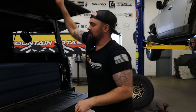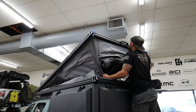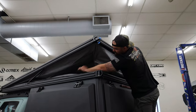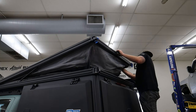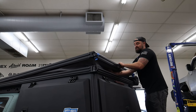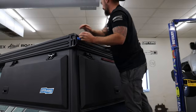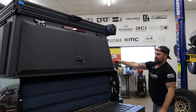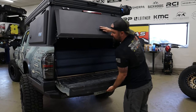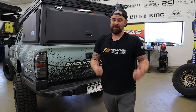Not a huge deal. Zero complaints about the Super Pacific — there is nothing to dislike about it, besides maybe the price, but it's worth every penny. I'm ready to go. How long did that take? 30 seconds? It's pretty sweet.